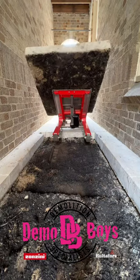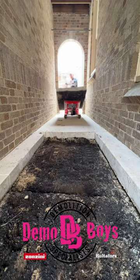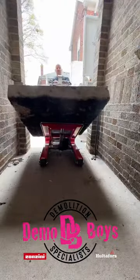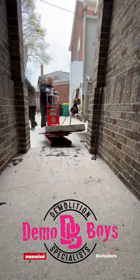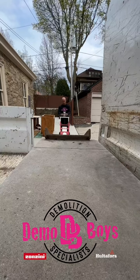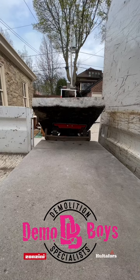We are carrying gigantic slabs of concrete out of this little walkway. We chose this method as it is dust-free — we don't have to use a jackhammer and we don't have to worry about breaking windows.